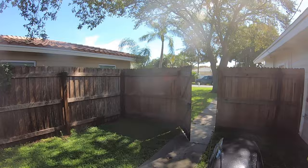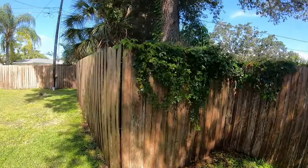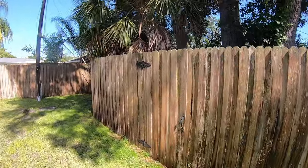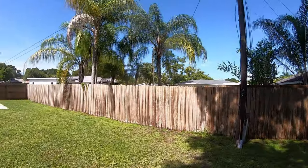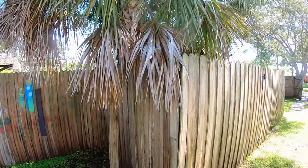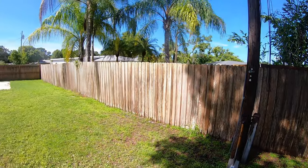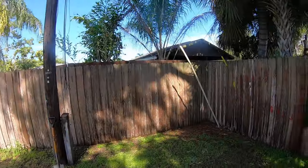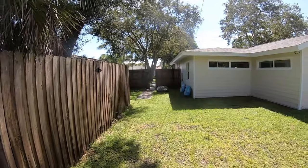All the fence on the inside is treated. I want to do the outside now. I'm going to start on the back end first because the sun is beaming on it and it's drying faster compared to the shaded sections — you can see they're much darker. So I'm going to start from this corner and work my way up, then do the shaded side last. That's the game plan.